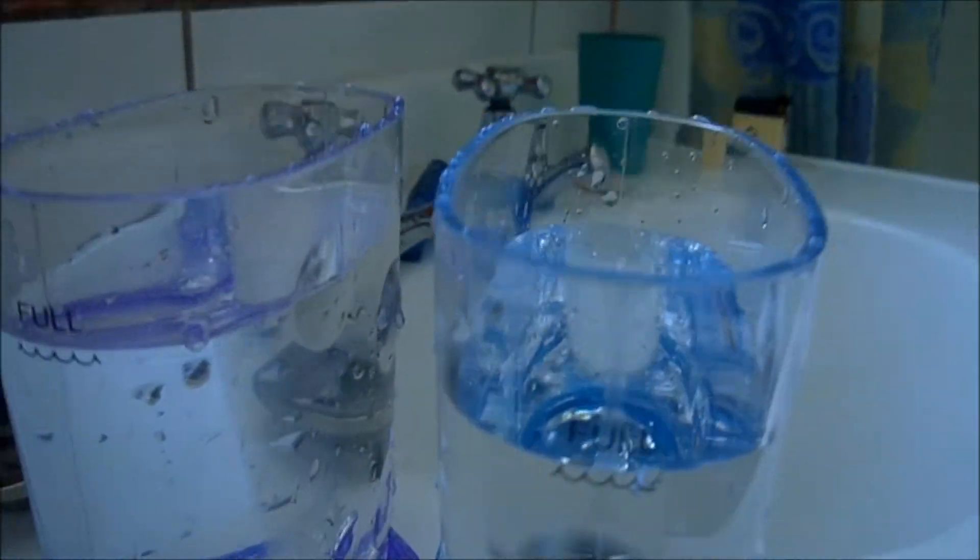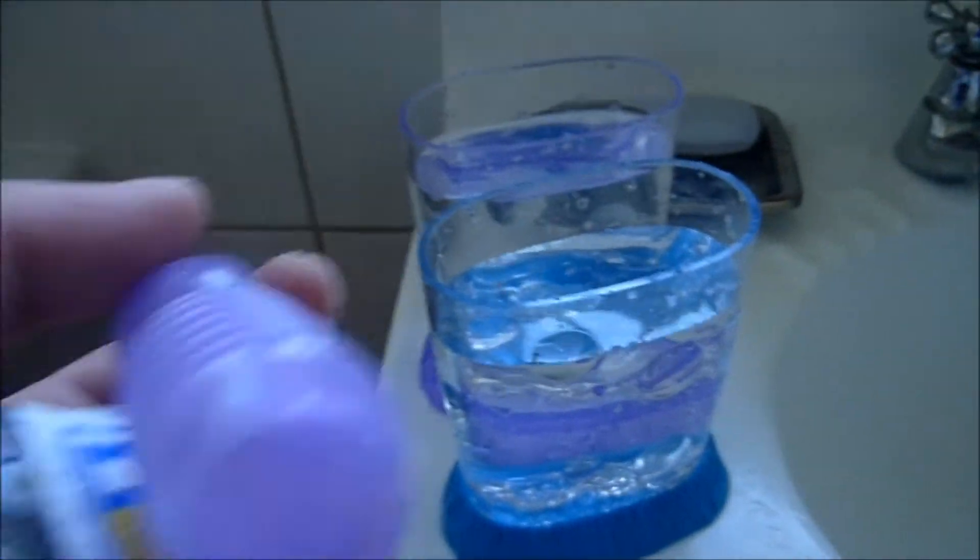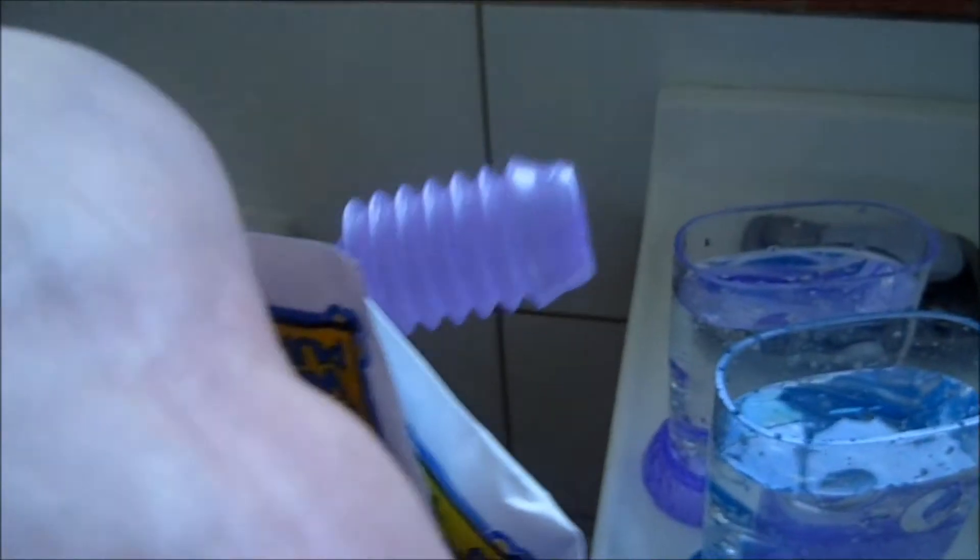There is a line - can you see it? It says 'full'. This is where you fill it up to. I went just a teeny wee bit above.